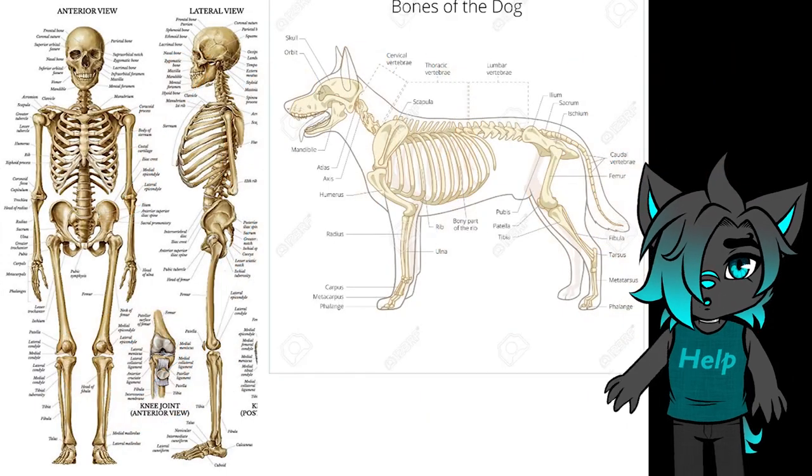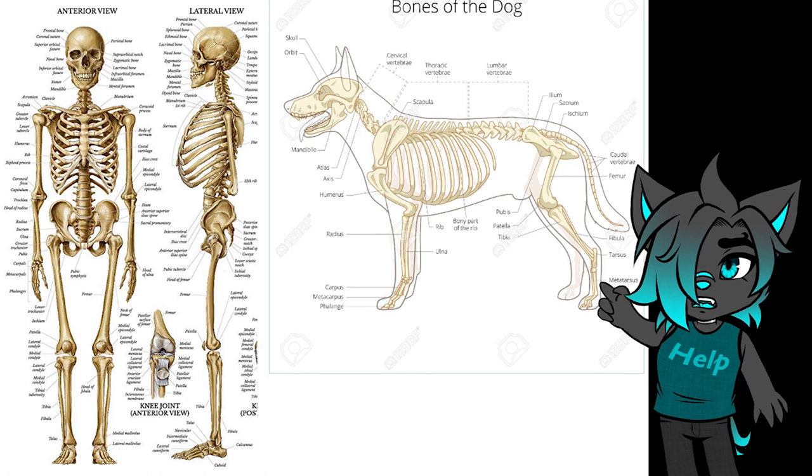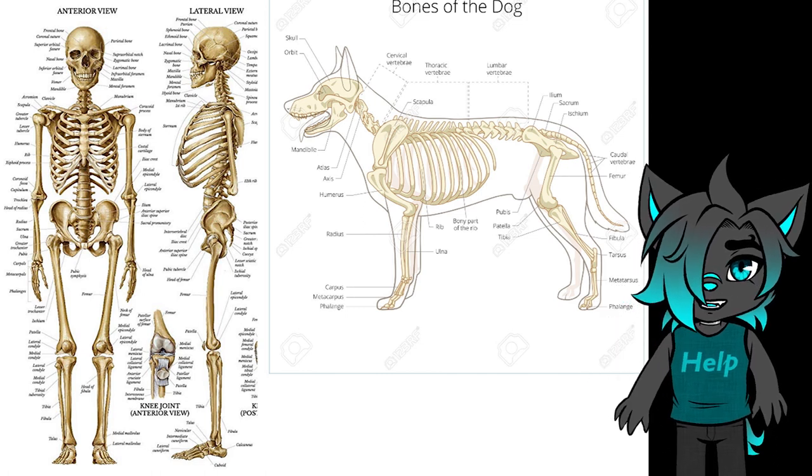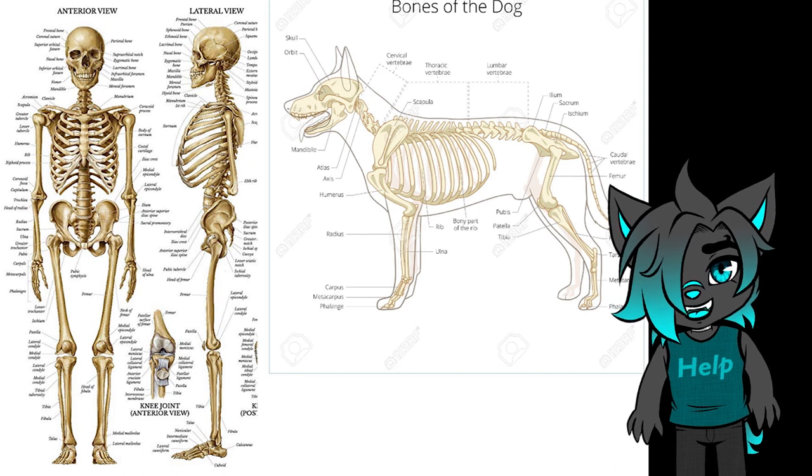Here I have a picture of what the human skeleton looks like, and here I have a picture of what a dog skeleton looks like. These look very different, right? But they do have some similarities.